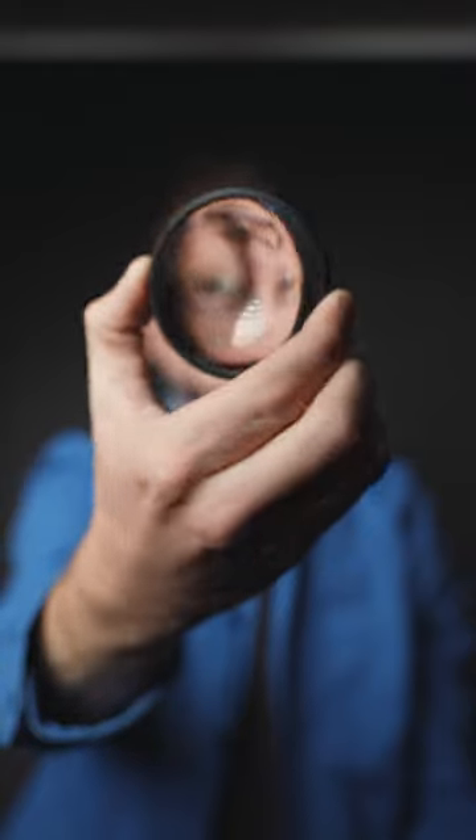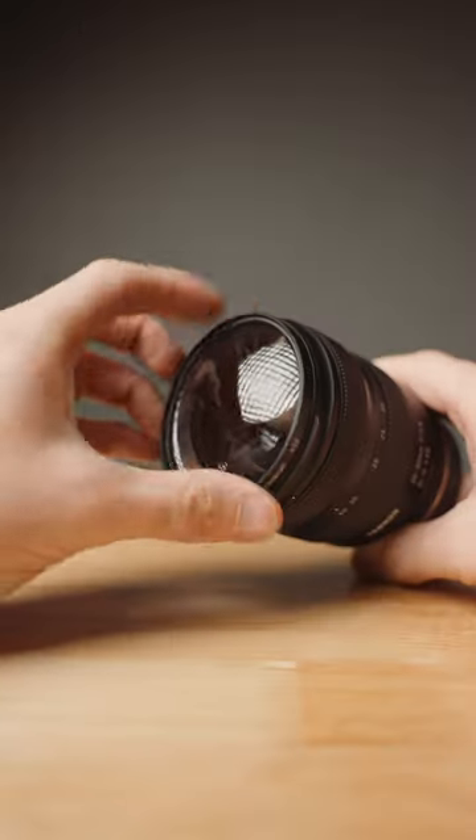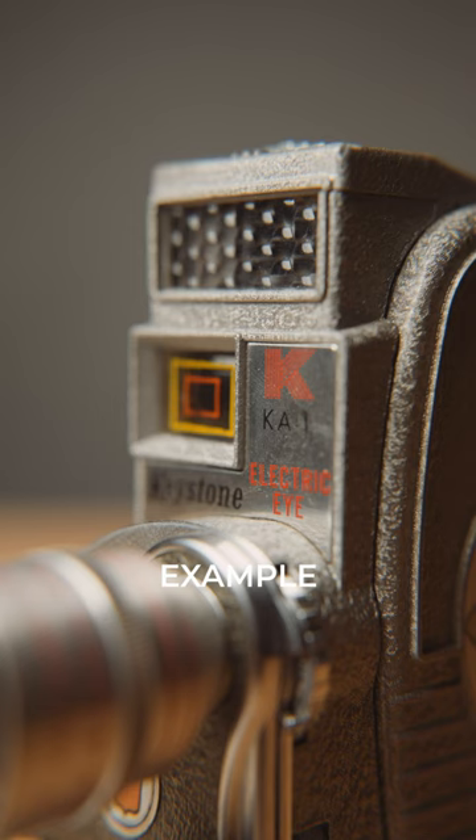Want to get close up shots and not break the bank? Check out these diopters for your lens. They're like a magnifying glass that attaches to the front of your lens, and it gives you a closer field of view.